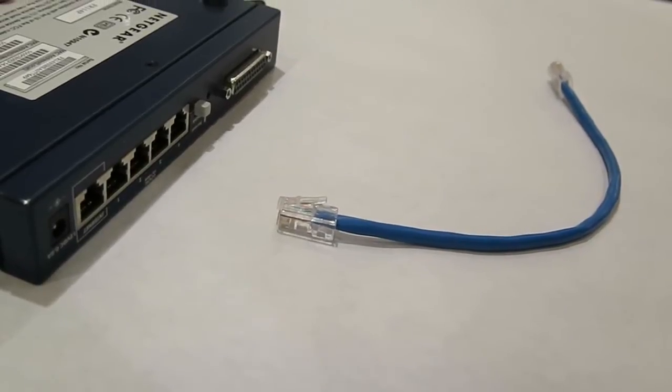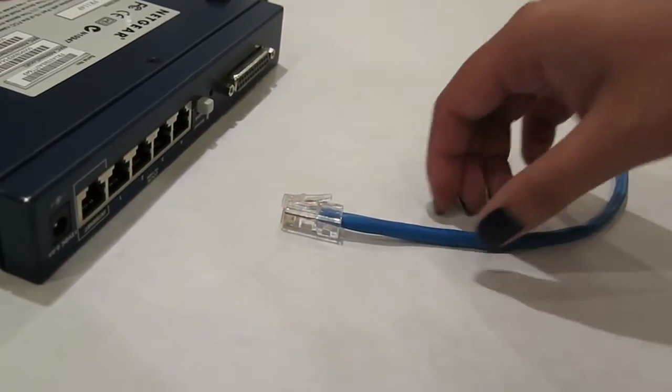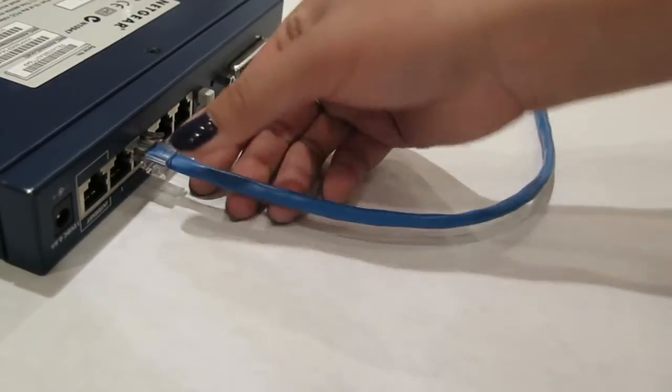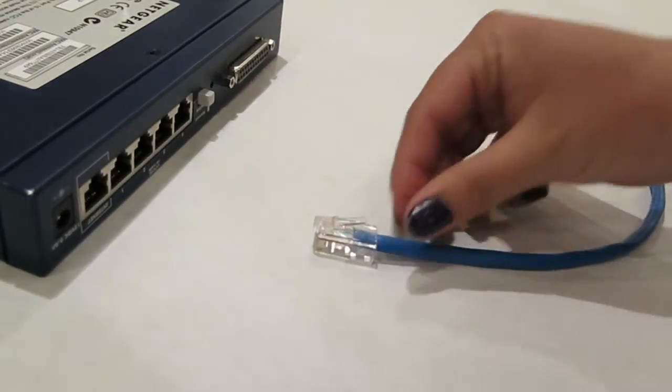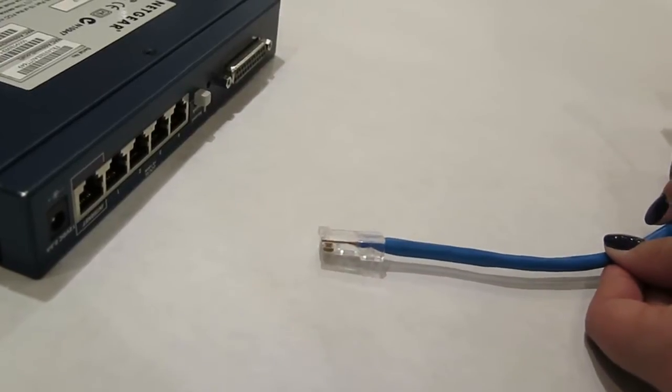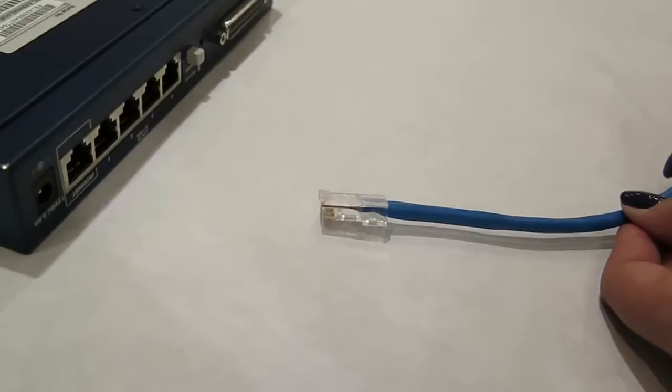This is an RJ45 modular connector. This is how it works. This is an RJ45 connector with a broken latch. It doesn't work.